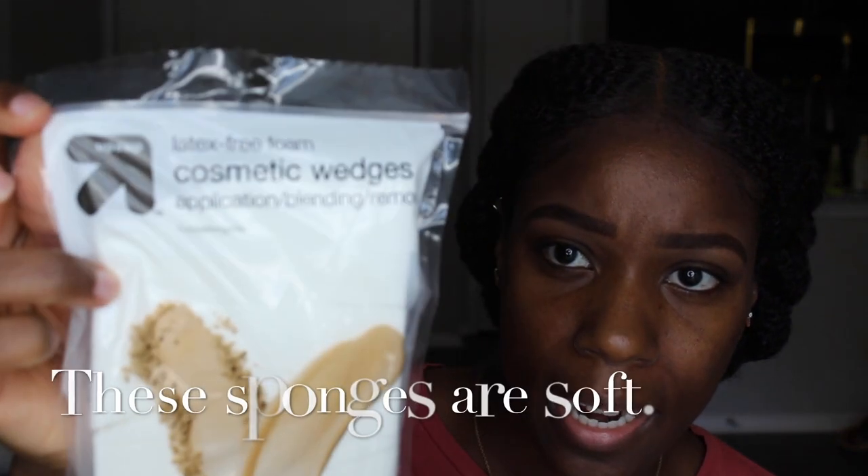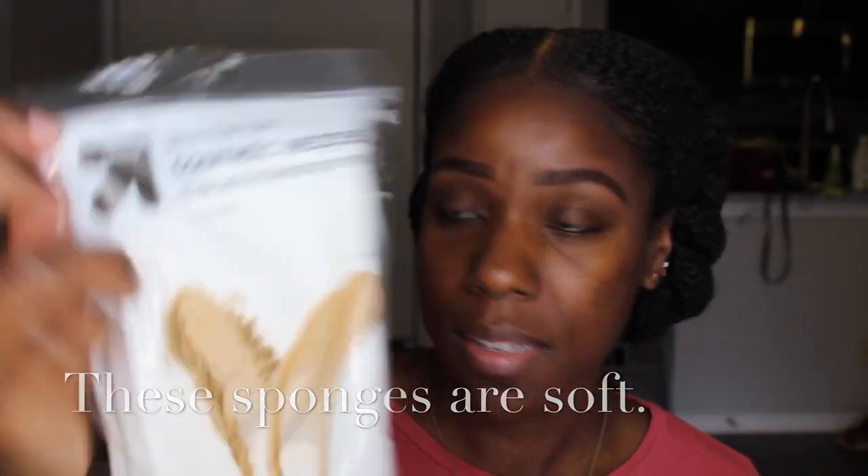I have super oily skin, so I put a little powder on my face before I do my foundation. I'm going to put a little bit on the sponge — these are from Target, the up-and-up generic brand. I'll press and tap the extra off, then pat it into my face. The packaging says this powder can be used alone or with other makeup and foundation.